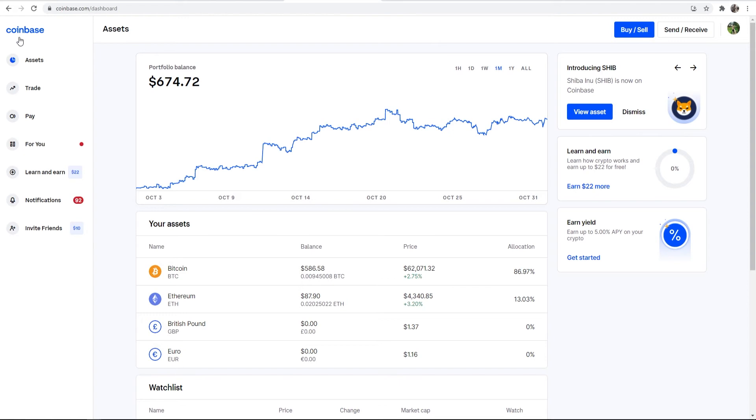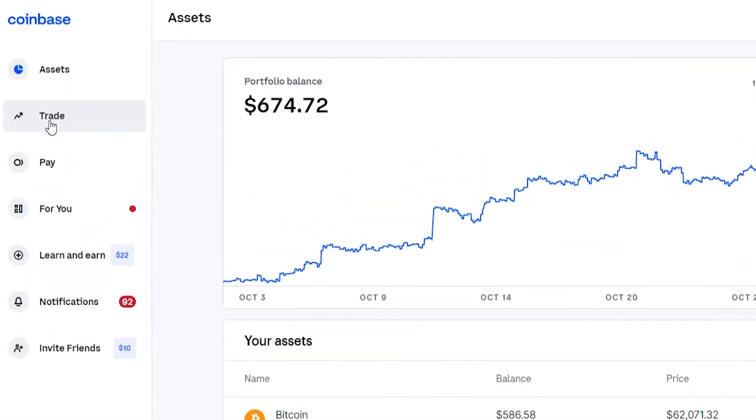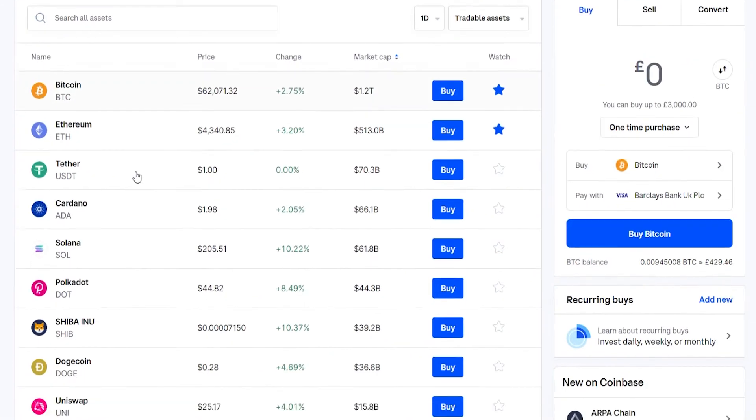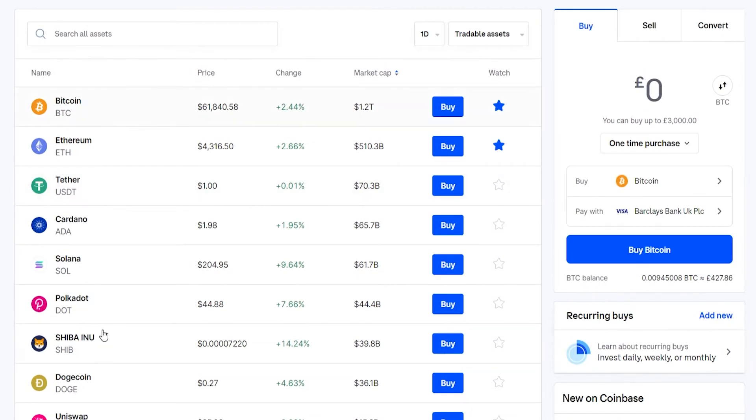Once you've signed into Coinbase, you'll be on your dashboard and you'll see your portfolio balance, which will obviously be zero, and you'll see different assets that you can buy. Go to Trade in the top left-hand corner and you'll see a list of assets that you can buy, or you can also search for assets.